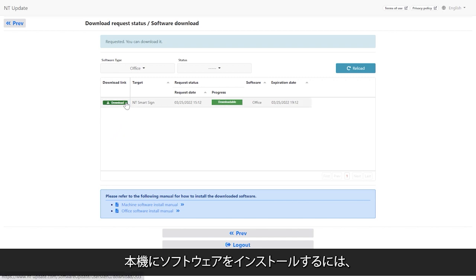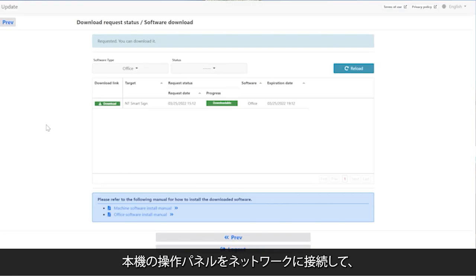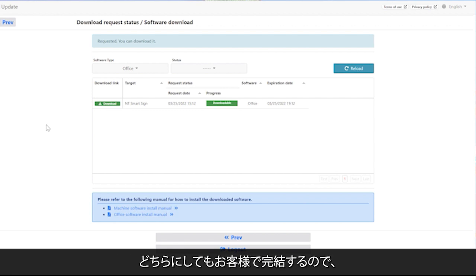To install the software on the machine, you can either transfer this file from your PC via USB or cable, or you can download it directly from this site by connecting the operation panel on the machine to the network. Either way, the installation is completed by the customer, so there's no need to call someone to do it. It's very easy.